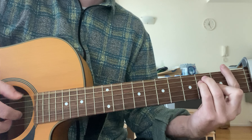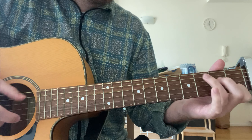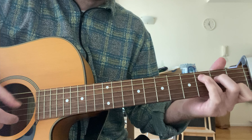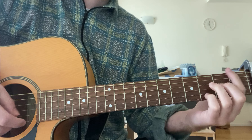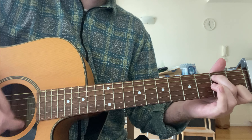Again slowly, just the C: twice on the bass note, strum, second string, third string, second — again, again — hold the middle finger, and then open as you move into the F again. You'll do that twice.